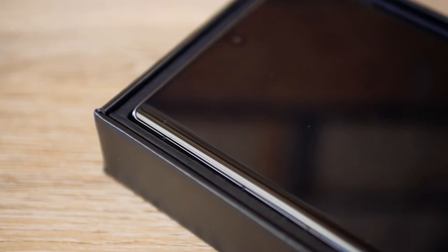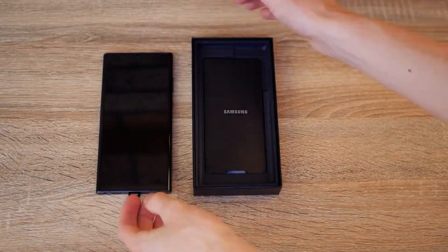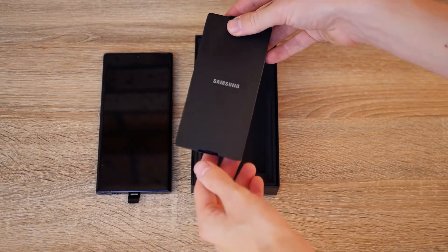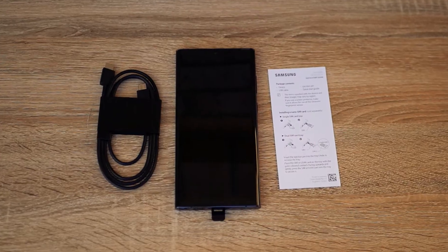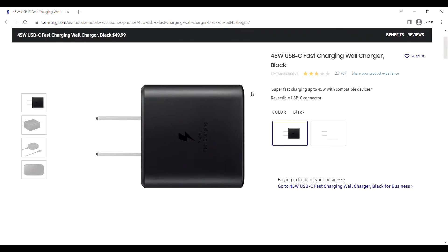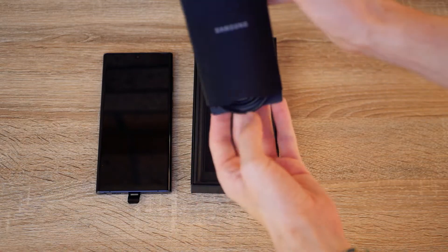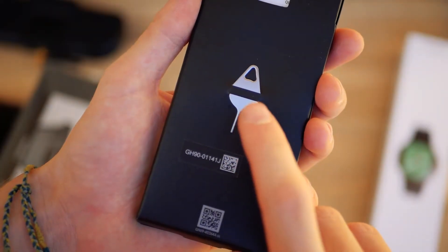Right on top we have the phone itself. Now compared to many other phones, Samsung's included accessories are very basic, and a reason for there being no power brick is because they want you to buy their fast charging 25 or 45 watt wall charger separately. But they were generous enough to slide in a Type-C cable and a SIM injector tool.